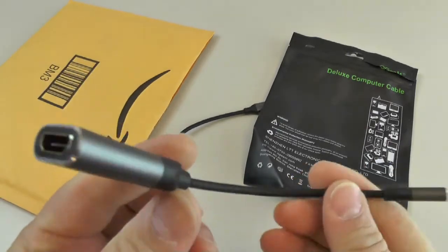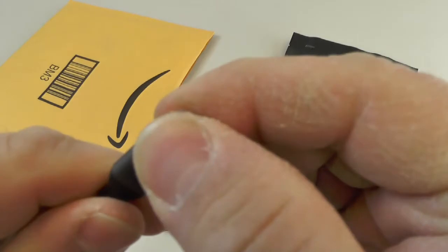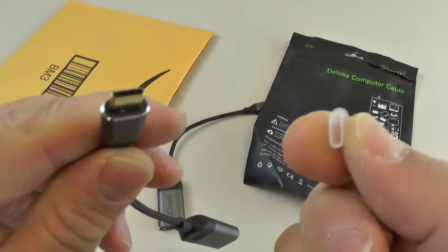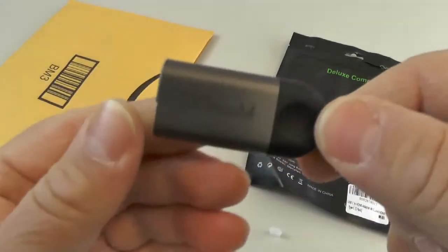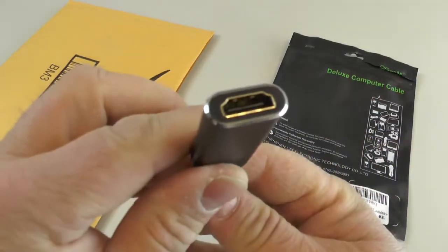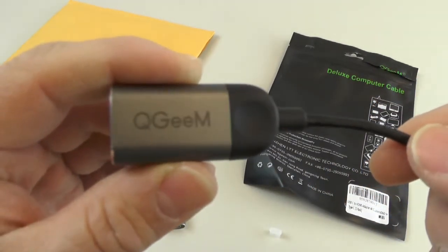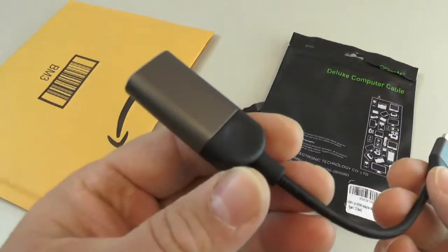Here's what it is — it's got a USB-C connector on this end with a little protective cap, and then on this side you've got your HDMI connector to hook up to a monitor. These say QGM — crazy names they come up with.